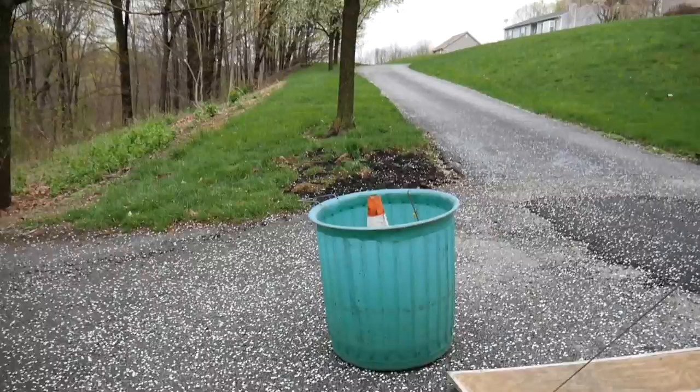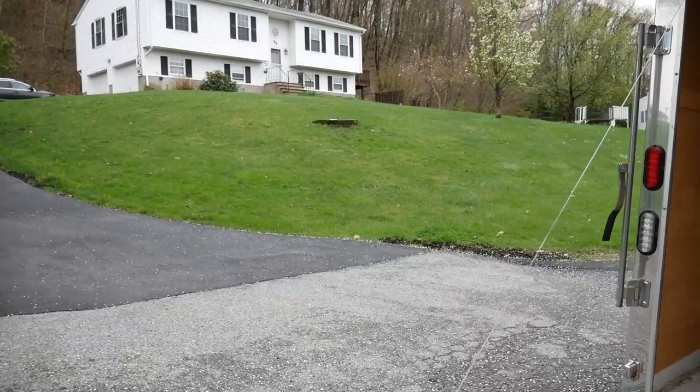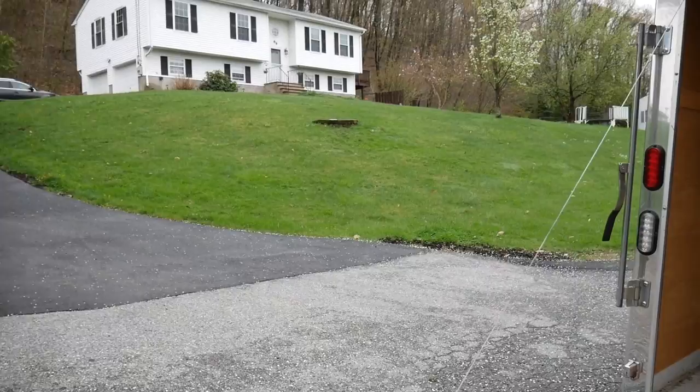We've got this one here and then we do this one too. You can't really tell on camera how steep the hills are, but I'll throw the GoPro on and we'll get mowing.